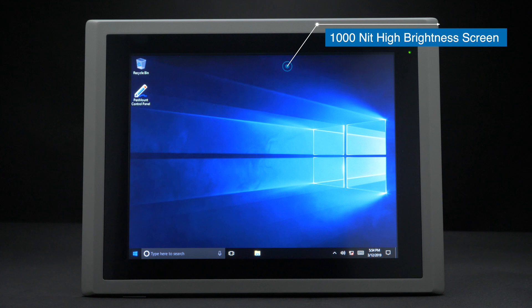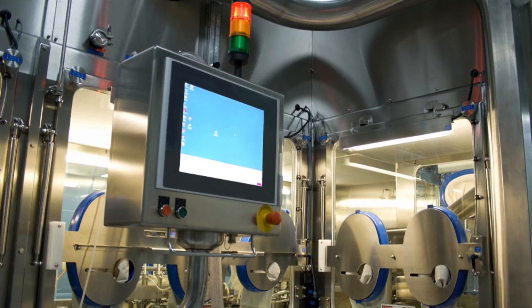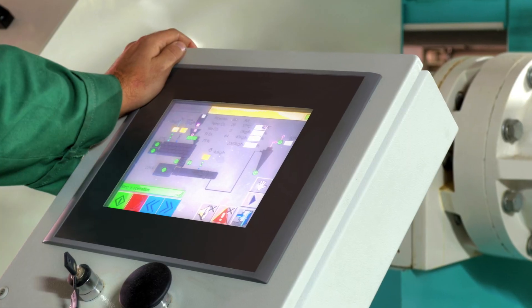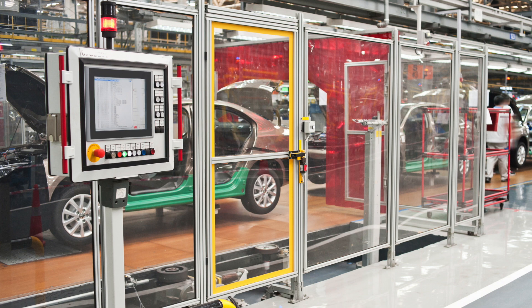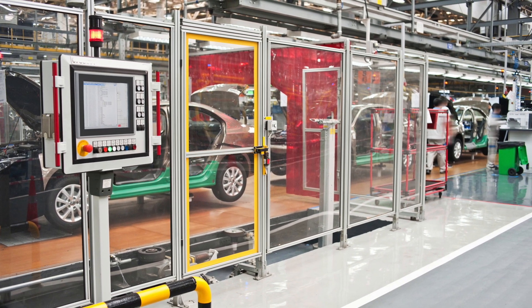This computer can also be designed to go outside with an optional wide operating temperature and 1000-nit high brightness screen, making it sunlight readable. The TP5045 series of fanless panel PCs provides a great computing platform for factory automation applications, running your ERP software, viewing sensor information on your production floor, and much more.